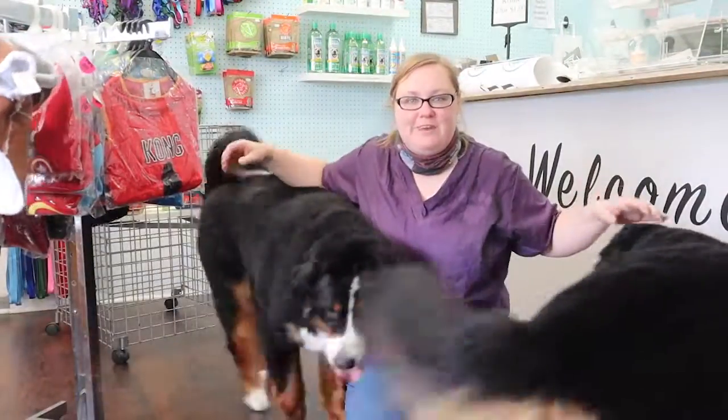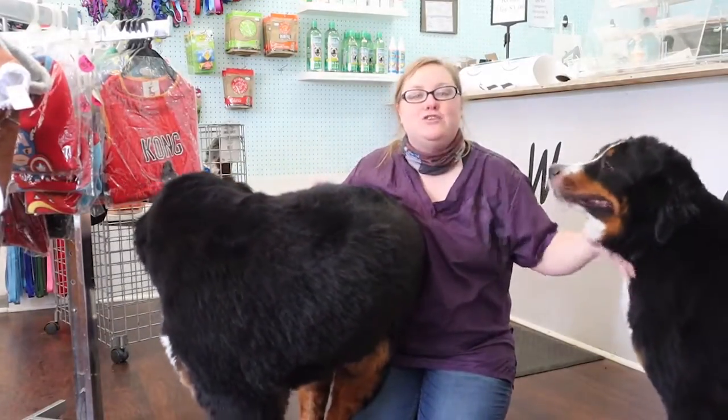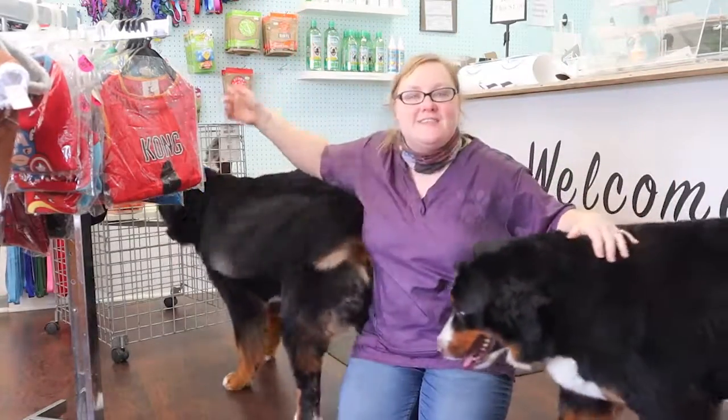So this here is Brock and Frody, and they got their full grooming — de-shed bath, blowout, and the trim up of their body. I will see you guys in the next video.